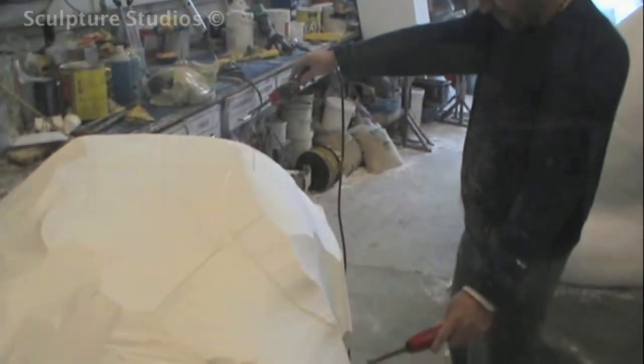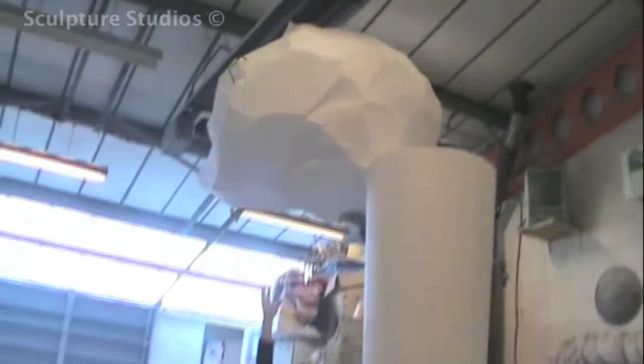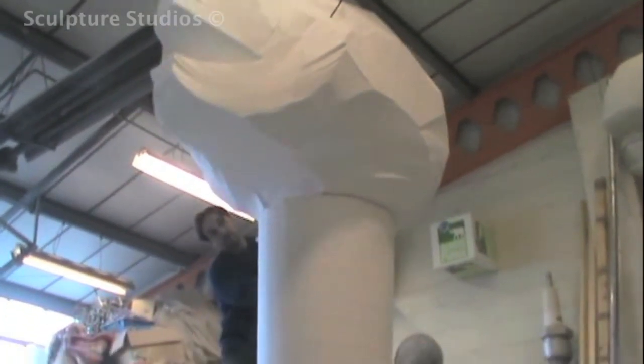The client requested that the sculpture was made at a size for maximum impact, however we also needed to make sure it could be transported and still be manageable for our team, and that it could fit through all the doorways on site when we move it to its permanent location in the school. With all this in mind, we measured exactly, ensuring we kept within these specifications.